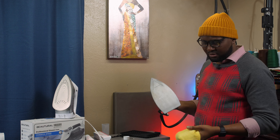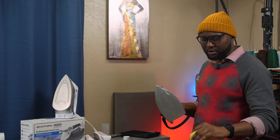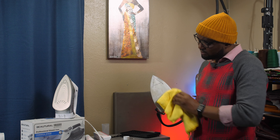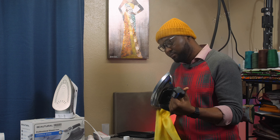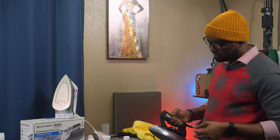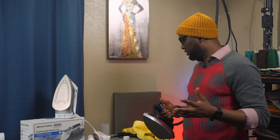After applying it, look for a clean side of the towel and just rub it on the iron. It worked a little bit, but not to my satisfaction.